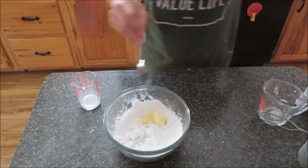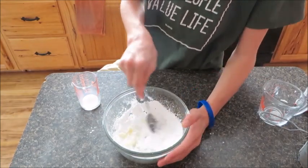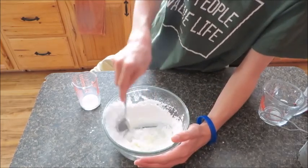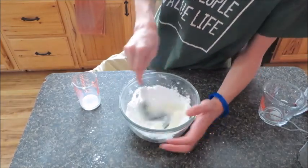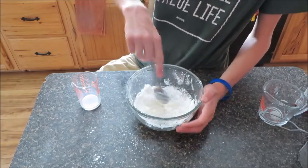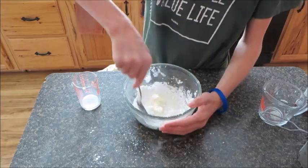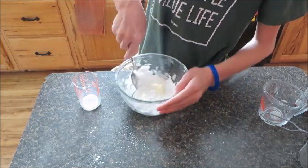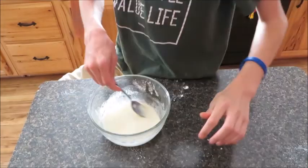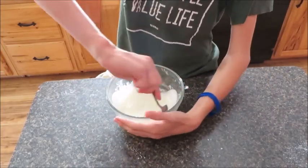Now we're just going to add our almond extract — in this case, normally you want to use vanilla. Now we're just going to mix it all together until we get a nice glaze, and that's our glaze.